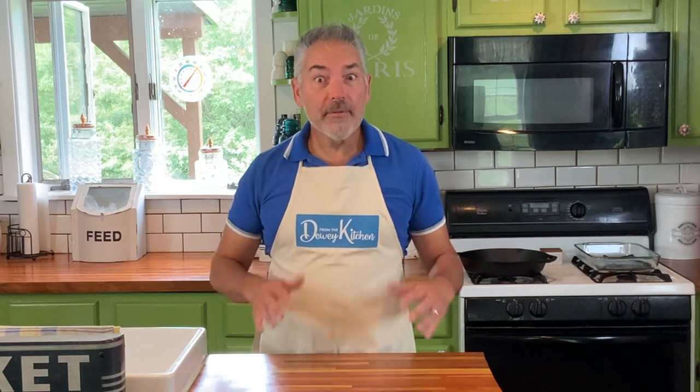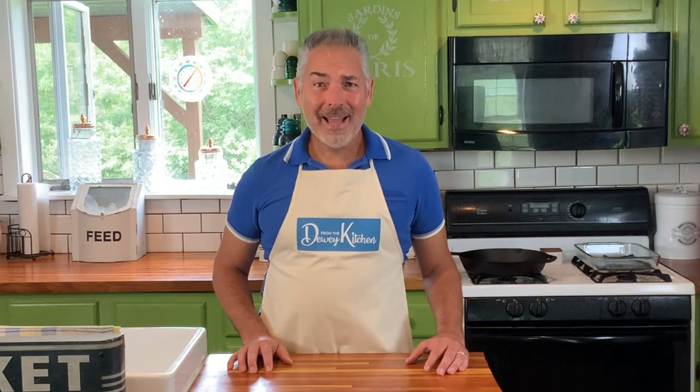On the last episode, we made some great flaky biscuits. But good gravy Marie, we need some gravy for those biscuits. So grab your apron, get inspired, and let's make something yummy together today from the Dewey Kitchen.